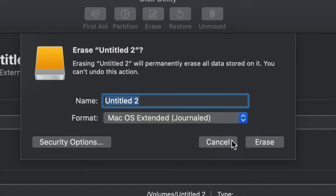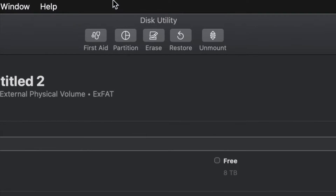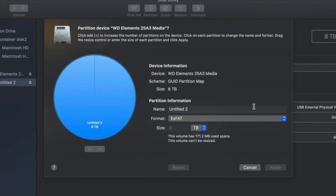But just in case you don't want the whole external hard drive dedicated to making that huge backup, we can partition it. I'm going to click Cancel and then click on the second option which says Partition. This is the best thing you can do with an external hard drive — make a few virtual external hard drives from one physical one.